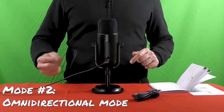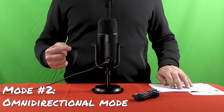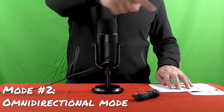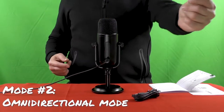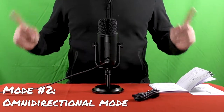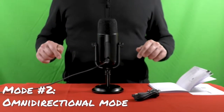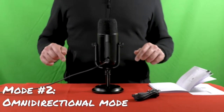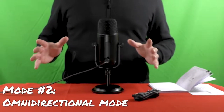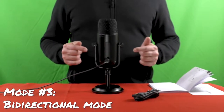Right now I'm using the omnidirectional mode. This is the second mode, and it picks up sound from all directions equally — from the front, sides, or rear — the sound is identical from all around the microphone. This mode is ideal for situations where you want to capture the full, unadulterated sound of a space without aiming at a particular sound source.